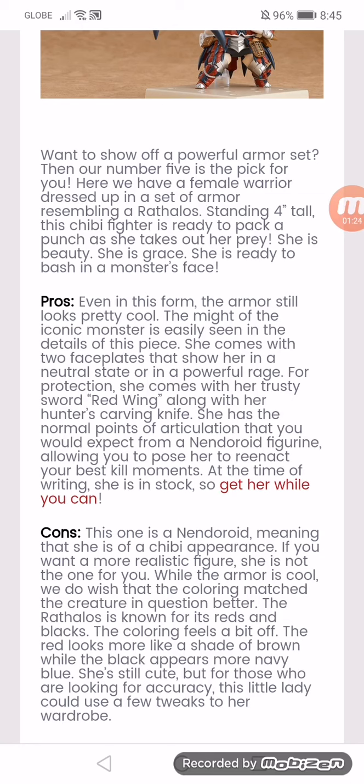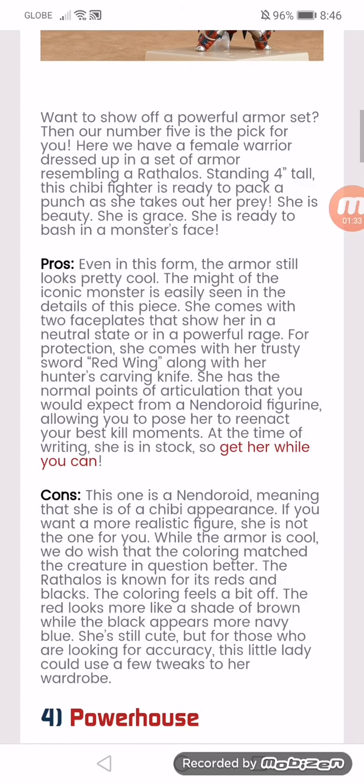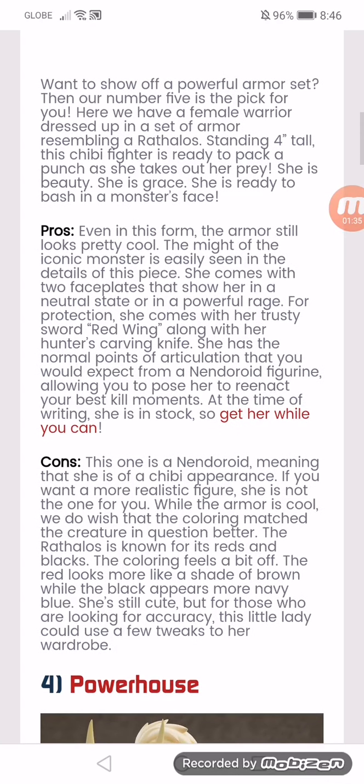For protection, she comes with her trusty sword along with her hunter's carving knife. She has the normal points of articulation that you would expect for a Nendoroid figurine, allowing you to pose her in your best skill moments. At the time of writing, she's in stock, so get her while you can. The cons: this one is a Nendoroid, meaning that she is of a chibi appearance. If you want a more realistic figure, she's not the one for you. But the armor is cool.